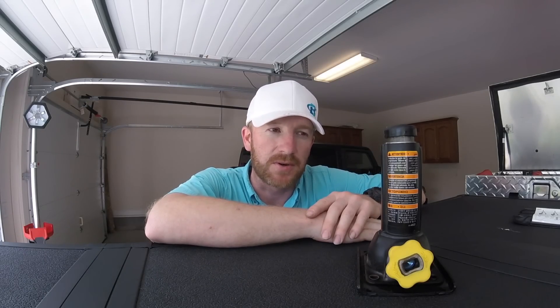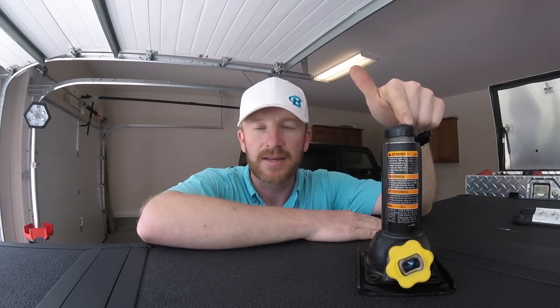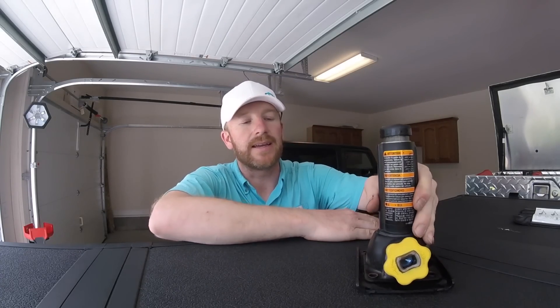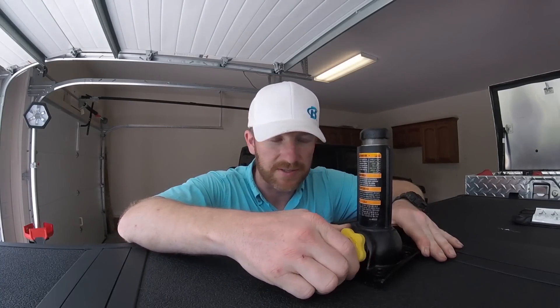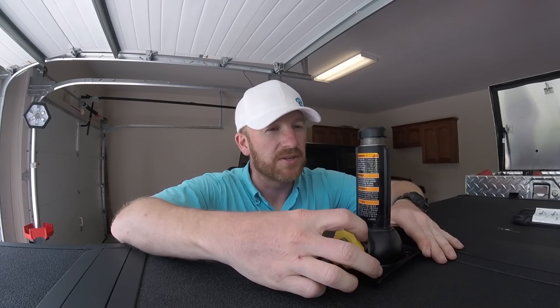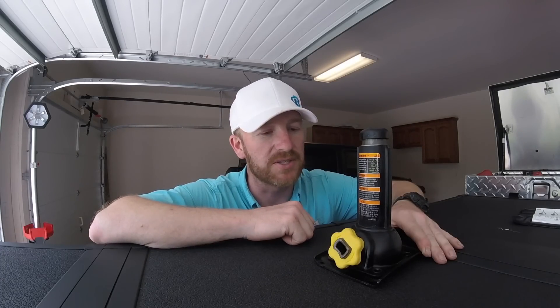I need to rotate the tires on my truck, and I don't have one of those normal automotive jacks with the crank on the back that makes it real quick and easy. All I've got is this. And if you own a car or a truck, most likely you've got one of these too somewhere in that car. You put it under, position the jack, put the thing in, and you start twisting, and as you twist it slowly goes up. This takes forever, so I'm going to show you a quick trick to turn this into a power jack.